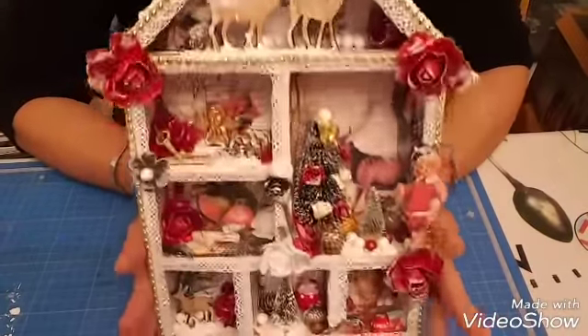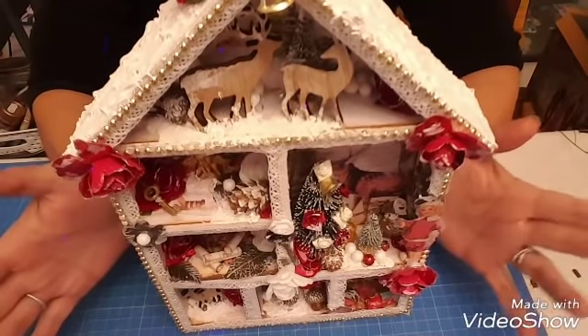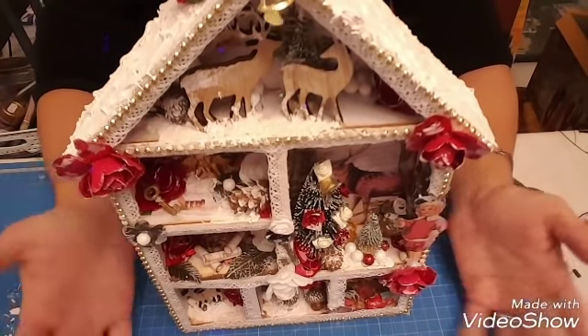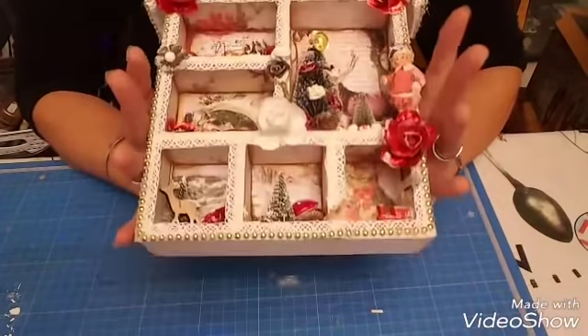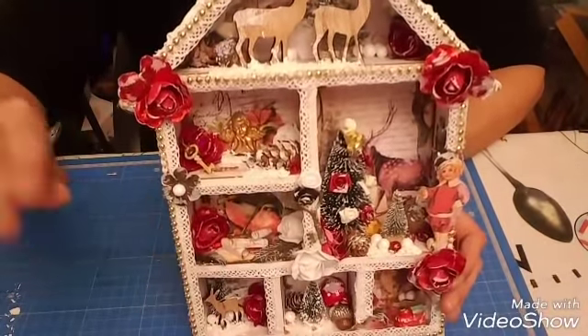J'espère que cette petite vidéo de présentation vous a plu. Si vous voulez vous y lancer à décorer une maison, vous avez les trois parties du tuto. Sur ce, je vous fais tout plein de gros bisous et je vous dis à très bientôt, bye bye !